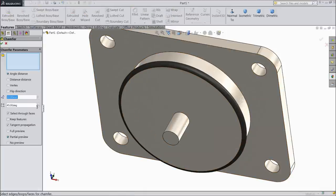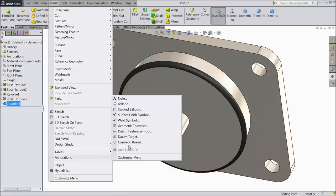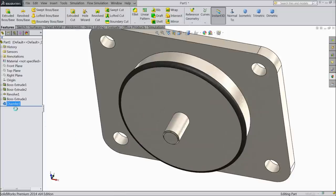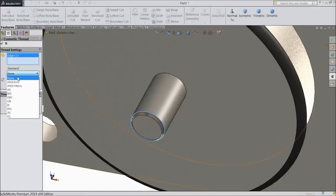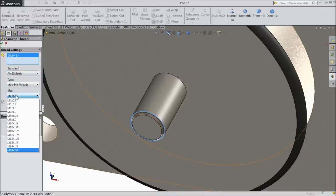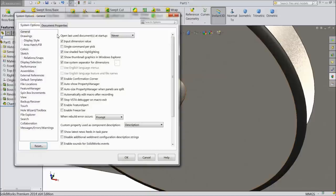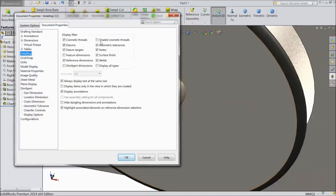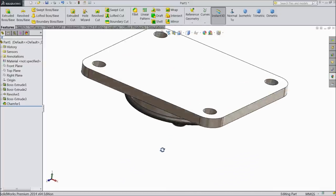Choose chamfer, select 1 mm. Now go to insert, annotation, and assign some cosmetic thread. Select this edge, choose metric mechanical thread, assign up to next, select okay. Thread is not looking, so go to option detailing and click shaded cosmetic thread. Now see the threads are looking. This is the mounting plate.